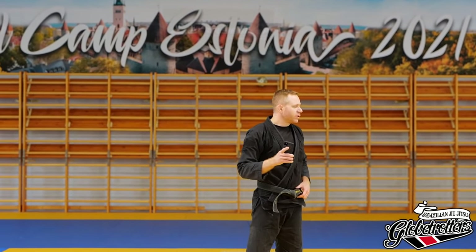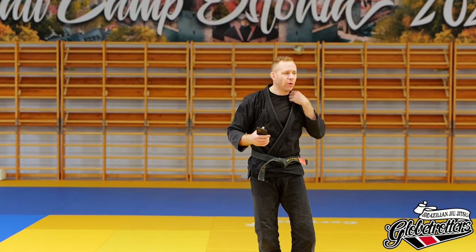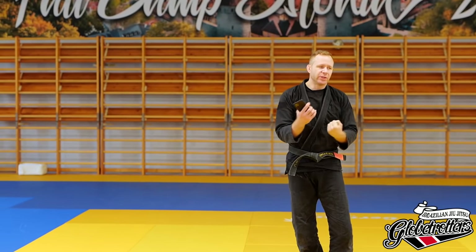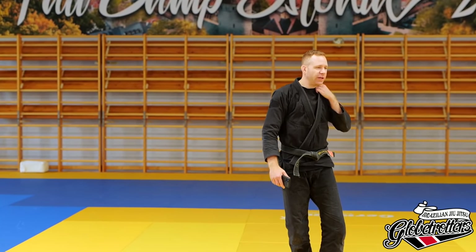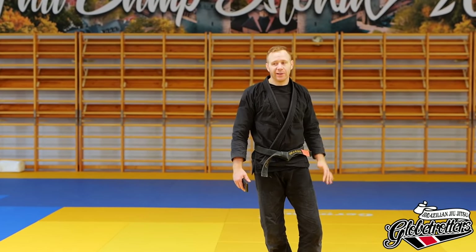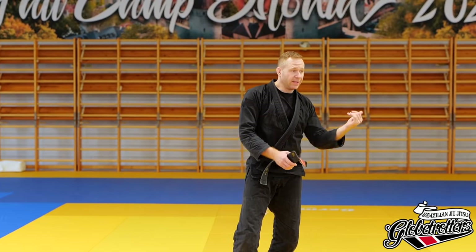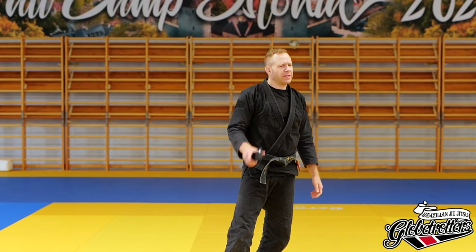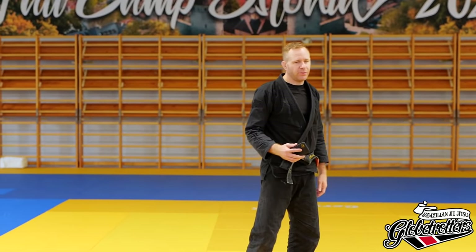Quick note on rules: in gi jiu-jitsu I don't think you're allowed to do the thrust choke without holding the gi, so you want to make sure you get a little bit of a grip on the lapel to finish. I'm not sure if you can do it with just your hand — I think at one point it was illegal. In no-gi it doesn't matter. Just make sure you get a little fabric in there when you do it so you don't get disqualified.